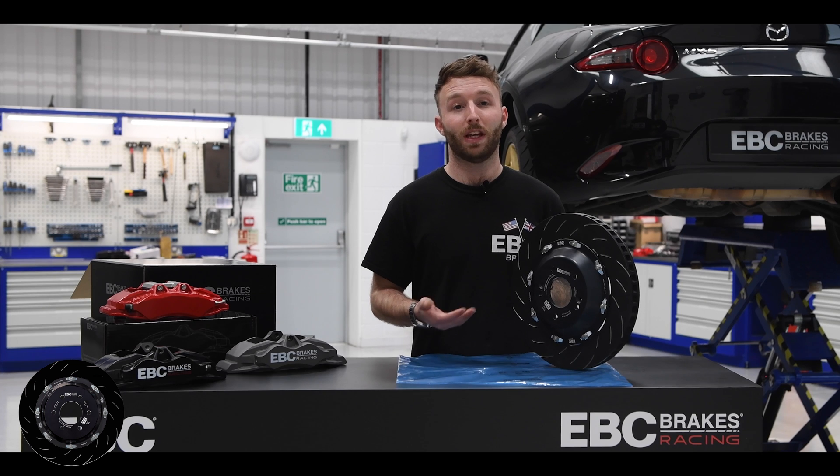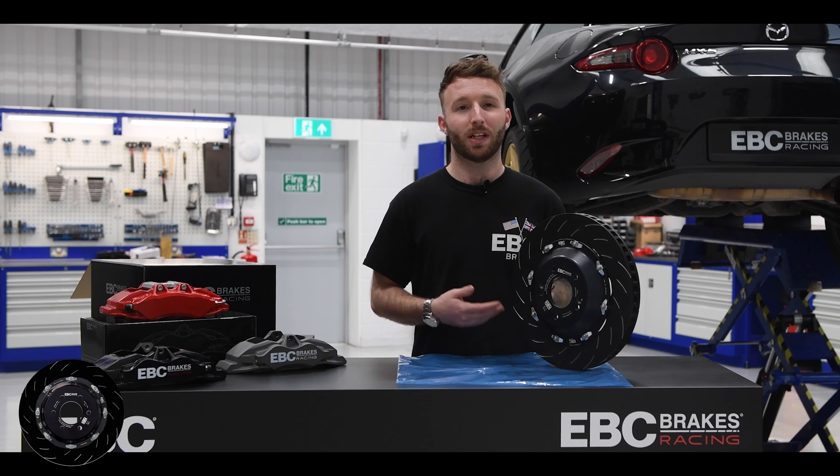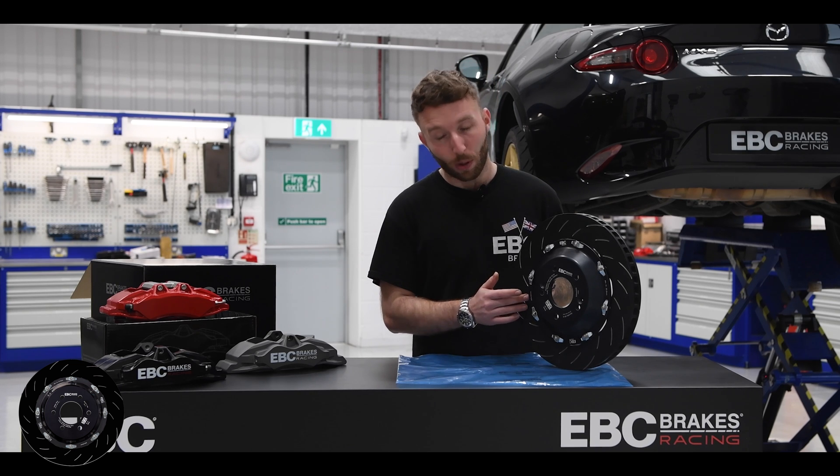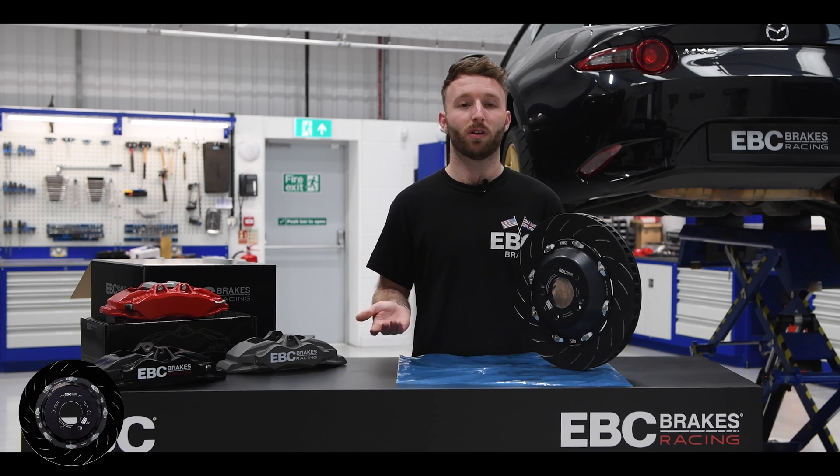This will be achieved even quicker if using our EBC brake pads, featuring their unique break-in coating, leaving the edge as well as the unswept area completely free of rust and corrosion.